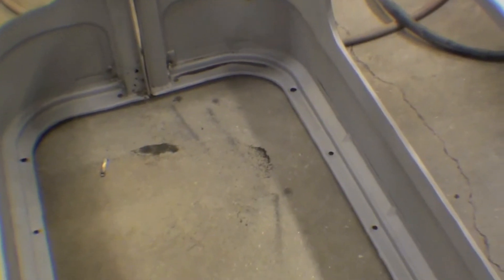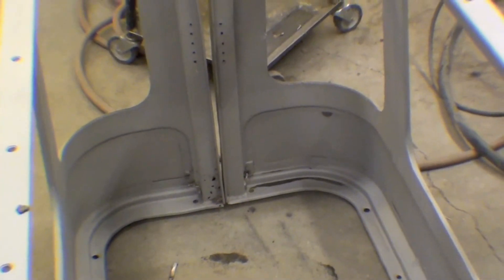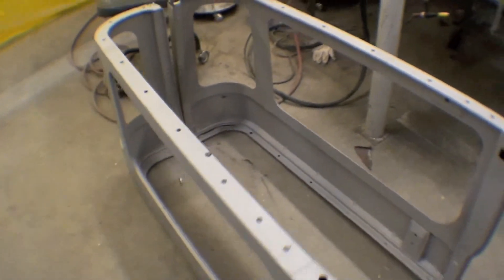Typically it's that flange right there with all the holes in it that has the problem. But for the most part, these hard top sides are pretty darn good — they'll be fine.